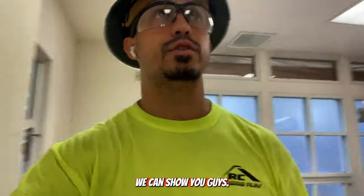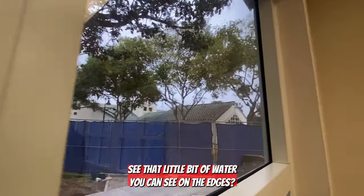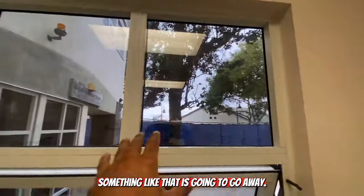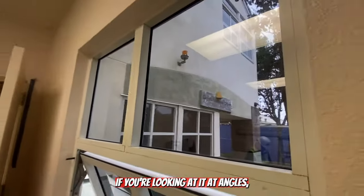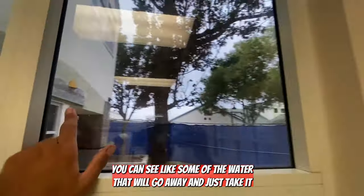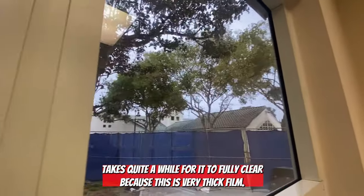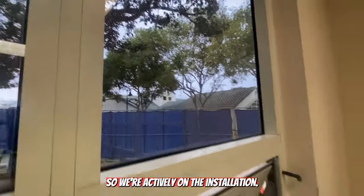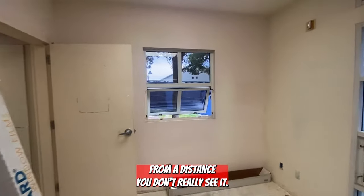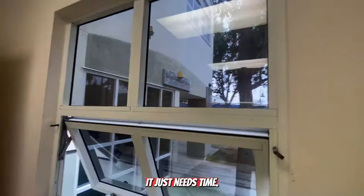We've got quite a few rooms going. I want to show you guys that little bit of water you can see on the edges — something like that is going to go away. If you're looking at it at angles you can see some of the water, but that will go away. It just takes quite a while to fully cure because this is very thick film. From a distance you don't really see it; you can see a little bit of distortion, but that will cure — it just needs time.